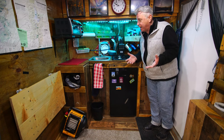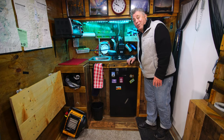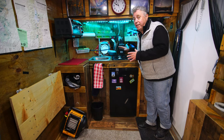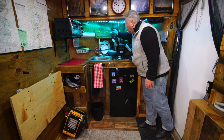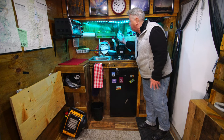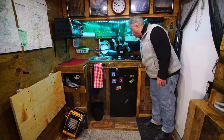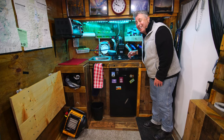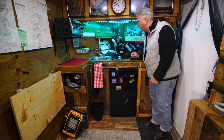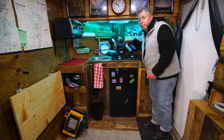One thing I recommend: put your plates, cups, and glasses in places where you can see them so after washing dishes you can put everything right back. All our glasses are secure in here — we really only need two but we have four. I do use a lot of bailing wire to tie things down; it's strong and thin enough to be easy to work with.